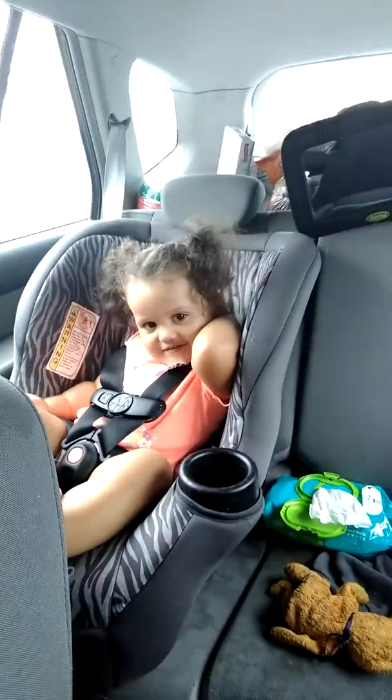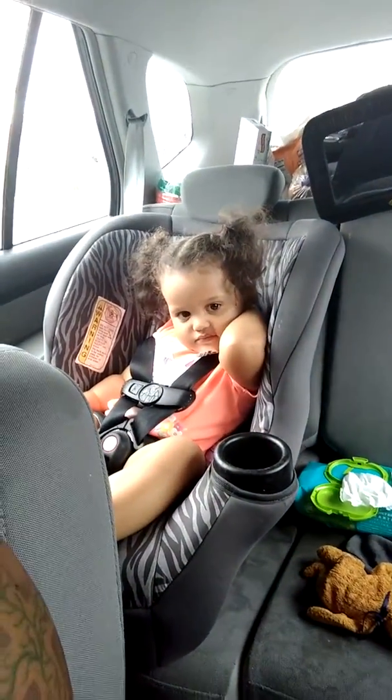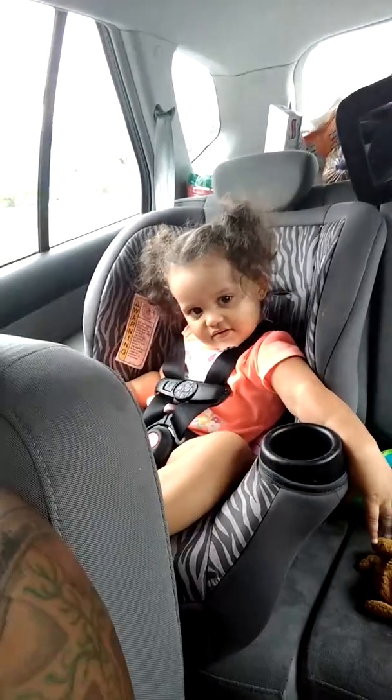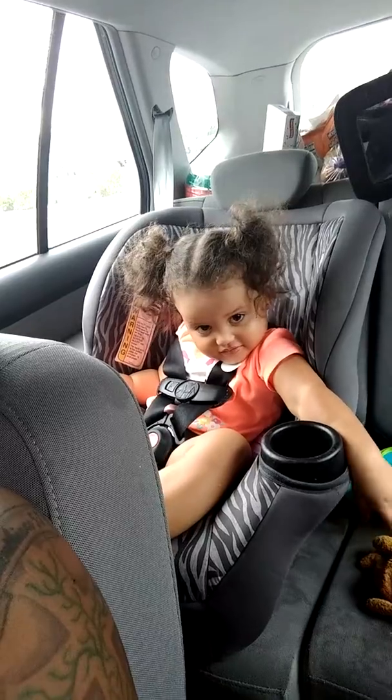My husband's going to get some food and stuff — we got a bunch of stuff in the back. And there's Miss Shayla! Hi mama! Say hi YouTubers.